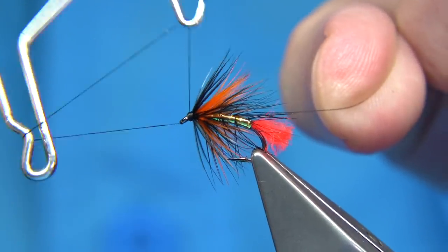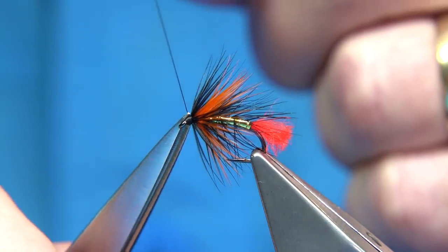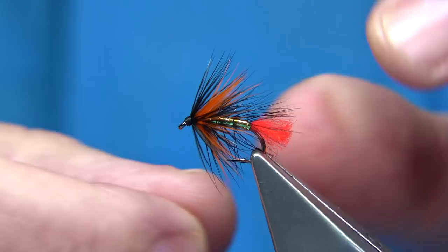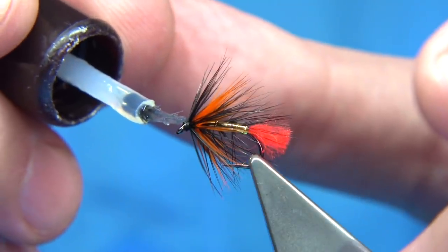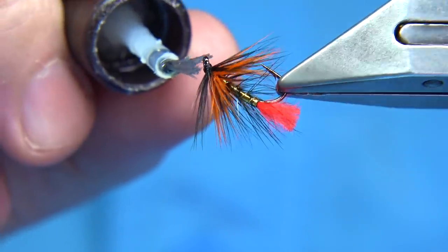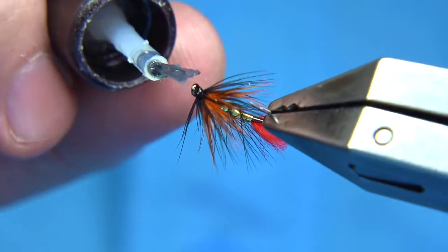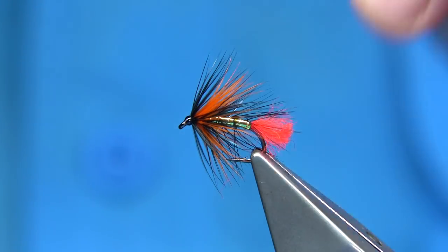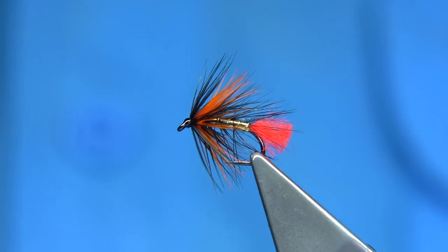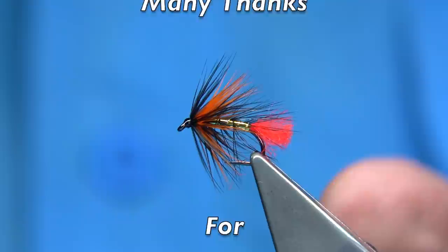Keeping the thread tight, we can whip finish. Come in and trim away. And there we are — that's your Doubree. Lovely fly, catches a lot of fish, and it's one I get asked a lot to tie. All we have to do now is a wee touch of varnish all the way around — just don't get the varnish on the feathers. Take your time. One coat's enough. The eye is clear so we don't need to clean it. And there we are — that's your Doubree, originally tied by Stan Headley, and a very popular fly in the lochs. If you enjoyed the video please subscribe, and thank you for watching.